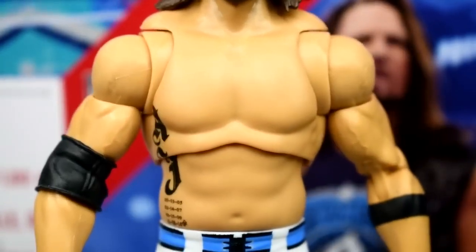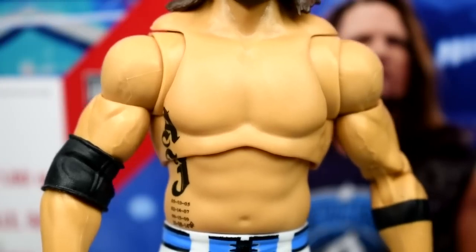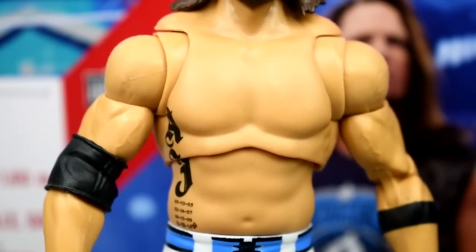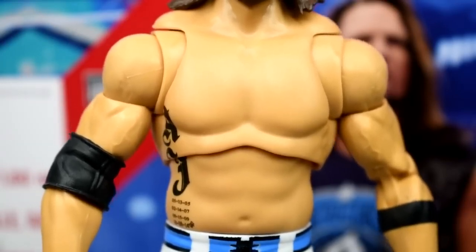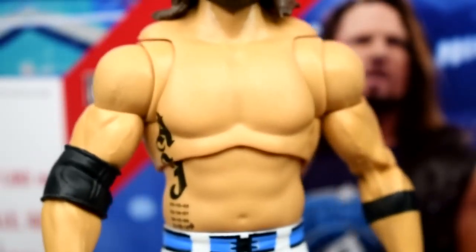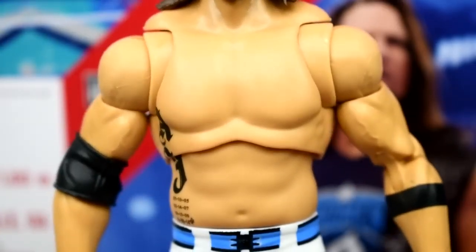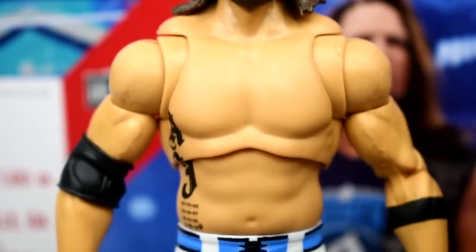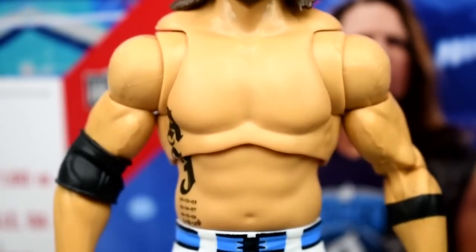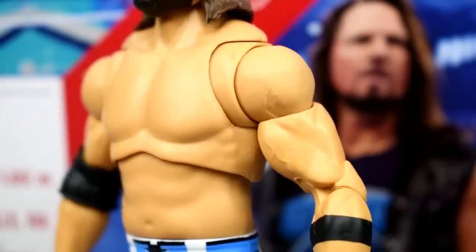Another thing that bothers me is that this figure lacks chest and stomach hair. In the studio shots and at WrestleMania he did completely shave or wax his chest, so it is accurate — but chest and stomach hair would have added another layer of detail and depth. Also, he has Daniel Bryan/Finn Balor skin tone rather than the Seth Rollins or Randy Orton skin tone he usually has.